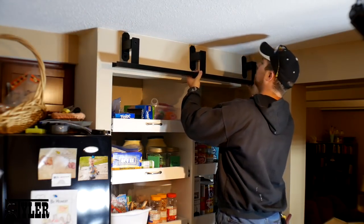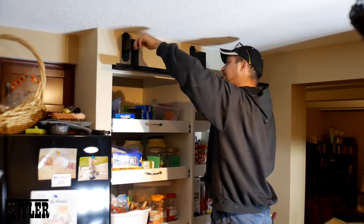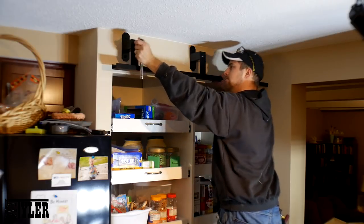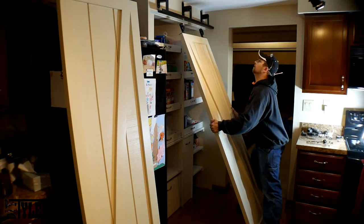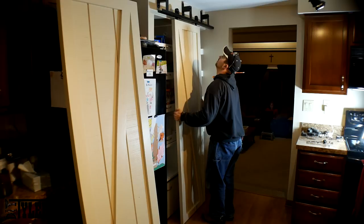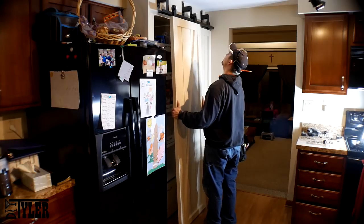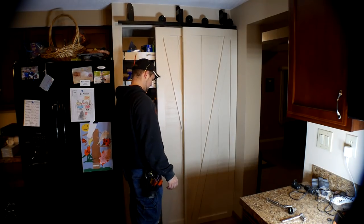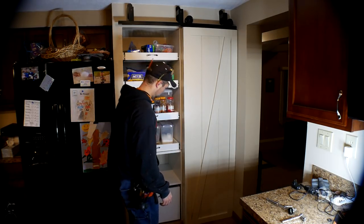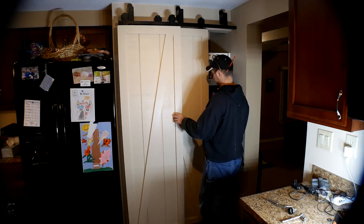The bypass rail itself is bolted into threaded caps on those brackets using three eighth inch bolts. After a little bit of off-camera modification to the length of the barn doors, they fit perfectly into place and worked excellent the first time around. Here you can see the bypass action of the barn doors where I can slide one behind the other and still get our built-in pantry assembly drawers out with no issues — same thing on the other side, hence the reason for the bypass barn doors.